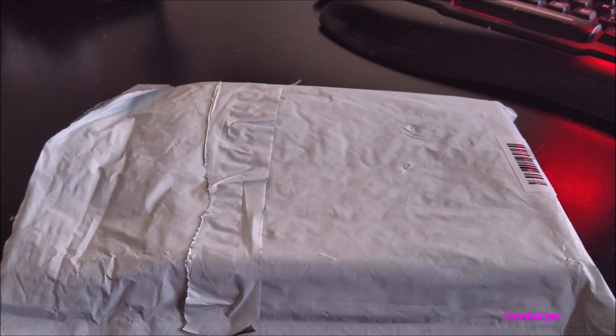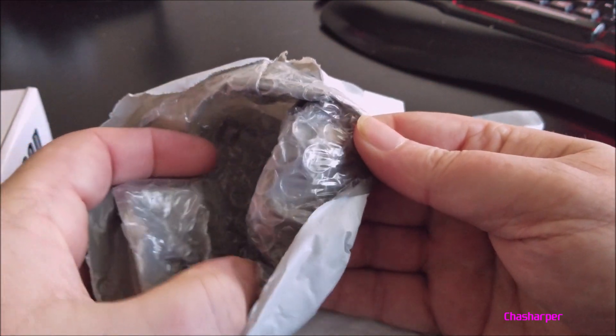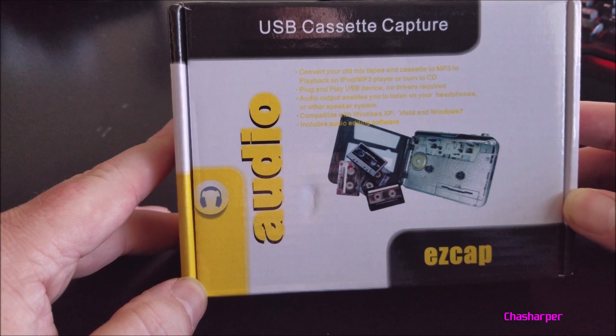Okay, when it first gets to you it's in a wrapper like this, a container. Ain't nobody got time for that. It's actually bubble wrap inside of this plastic wrap. A few moments later — there it is. USB cassette capture.